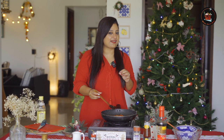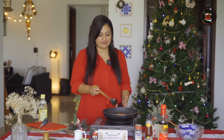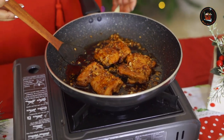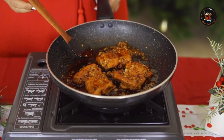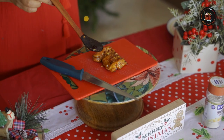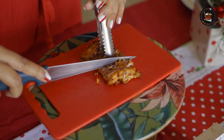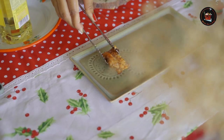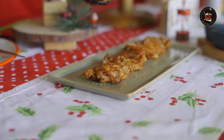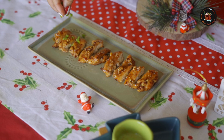Our delicious honey garlic chicken is ready — this is looking so good! Don't worry about the sauce, you can keep it aside and then just cut the chicken and serve. Before serving, let's cut this into thin strips. Garnish with spring onions.